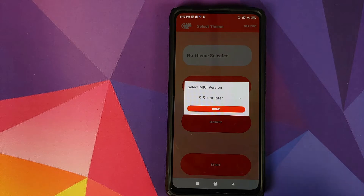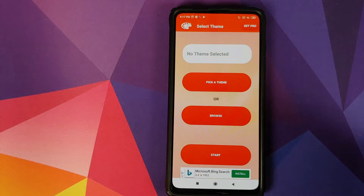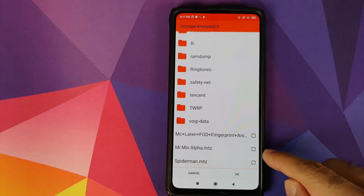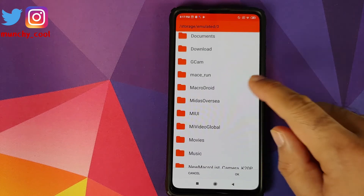It is now asking for our MIUI version — 9.5 plus or later is already selected — and we will click Done. Next, click on Browse and navigate to the folder where you have downloaded the spider-man.mtz file. If you downloaded the file directly on your phone it will be in the Download folder.